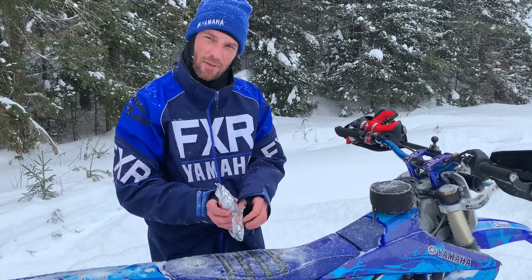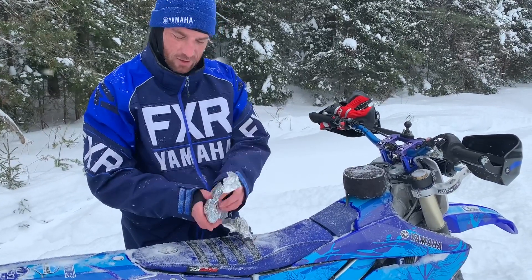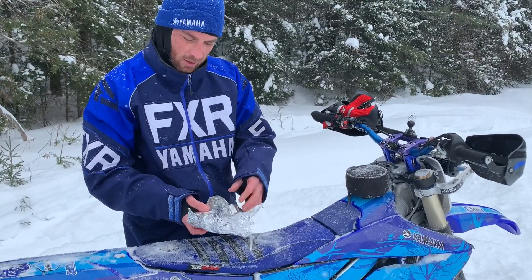It was minus 45 last night. It's about minus 20 right now, so this is going to be extra delicious to eat some hot food in the middle of the wilderness.